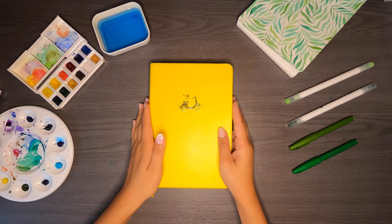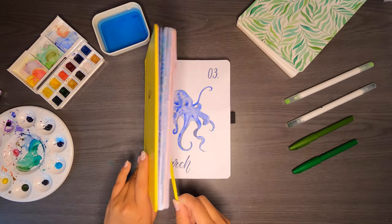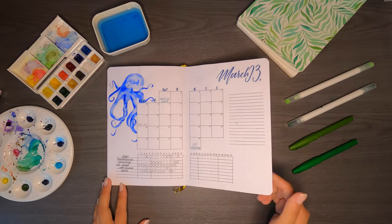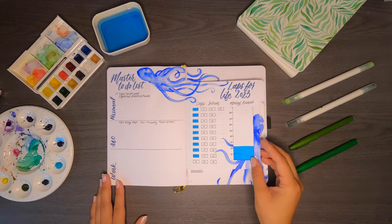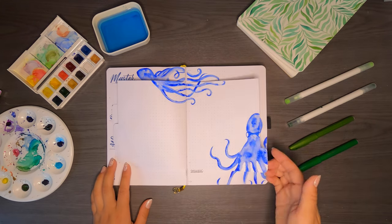As always, before we get started, here's a quick flip through of my March spreads. While I did originally love this theme, I think that having looked at it every single day for over a month I've gotten so sick of it. And on top of that, it's the same exact painting every single week — I'm just over it.